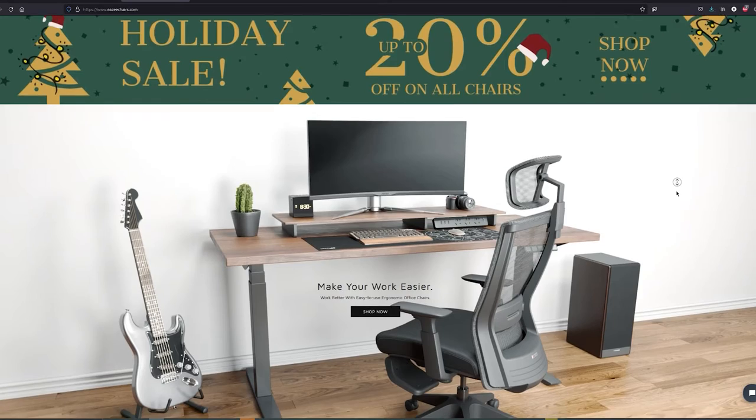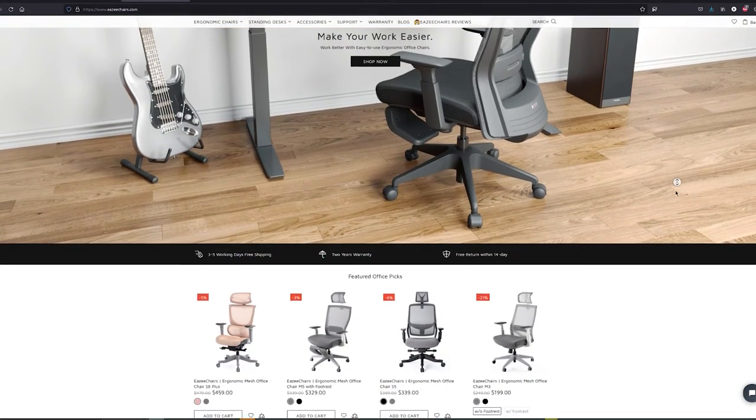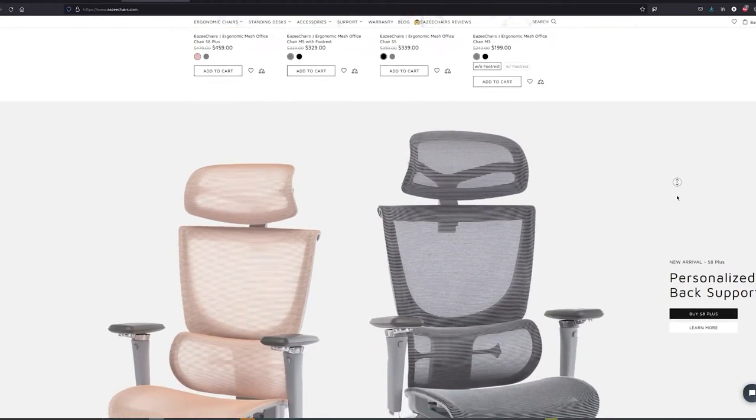I want to give a big thanks to the folks at Easy Chairs for providing us with the chair and supporting the channel by sponsoring this video. As of recording this video, they are currently doing a holiday sale on their website, easychairs.com, where every single one of their chairs is on sale up to 20% off. Be sure to check the link in the description and head over to easychairs.com to check out the S5 chair and any other chairs they have to offer.